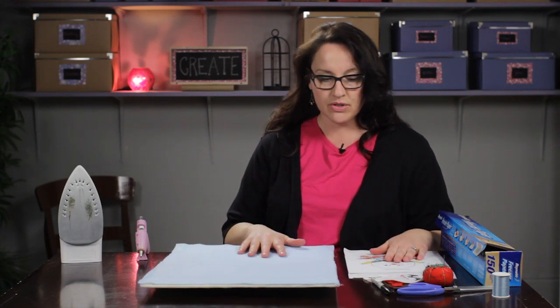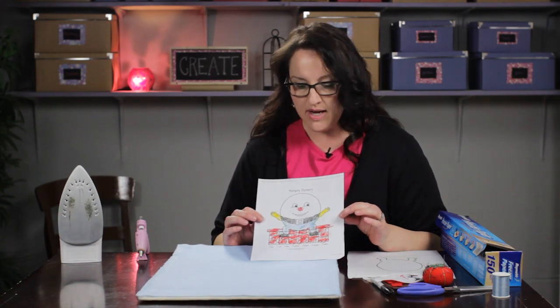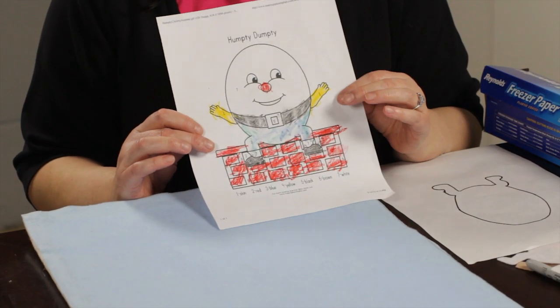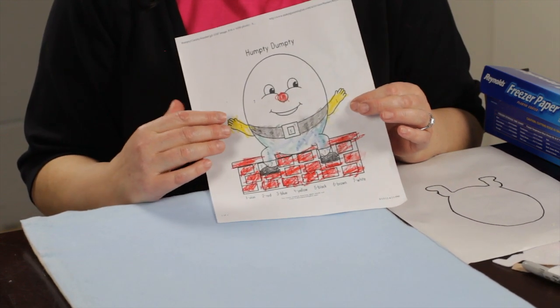That is how I made my board. Now the story I'm going to tell is Humpty Dumpty. All I did was search for a Humpty Dumpty coloring page on the internet and I got this coloring page, which my daughter colored for me. This is a good way to find a nice simple graphic that you can use to trace for your story.